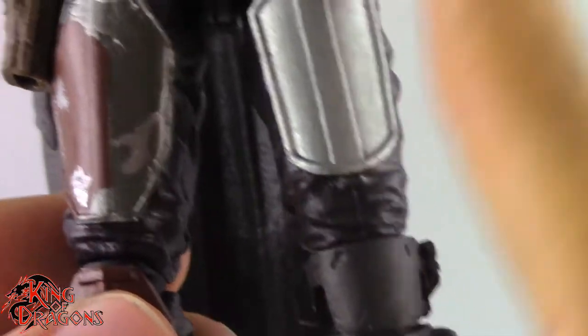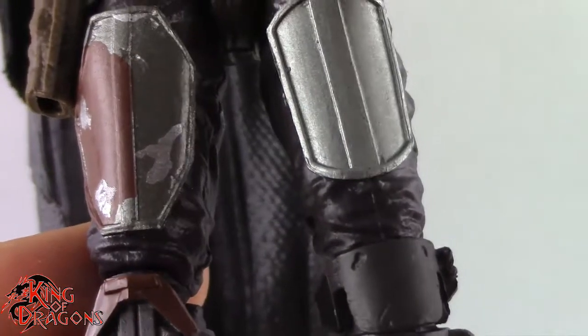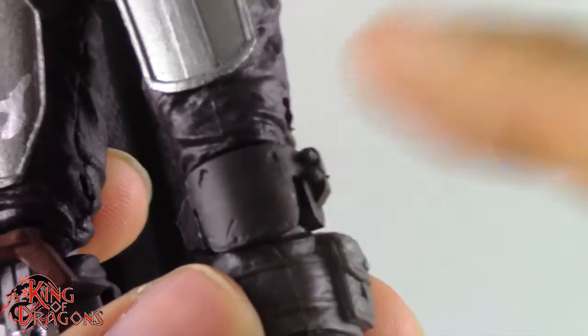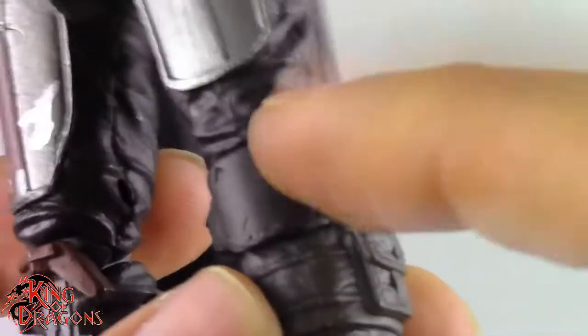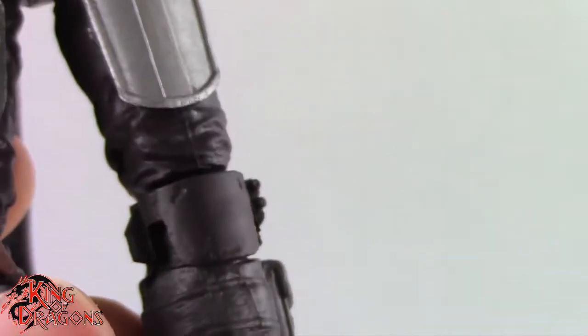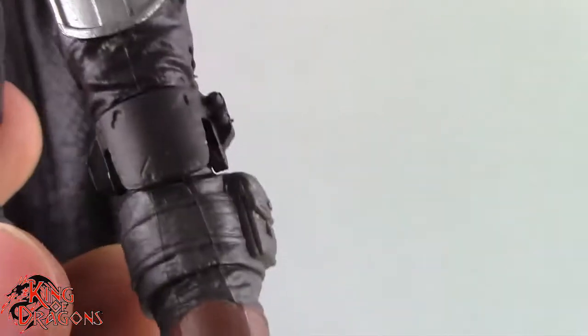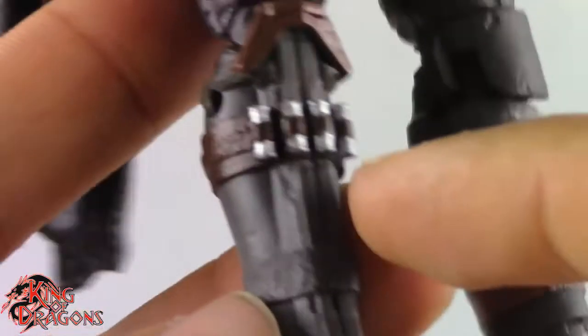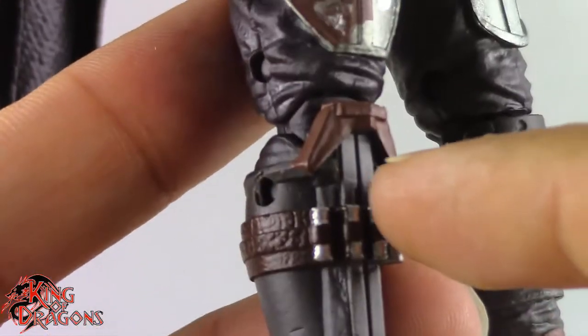Now he is reused from the hips down — everything from both legs is the exact same as the first release. He didn't have a knee pad in the first season, which is where this outfit comes from, and that is a little bit of a detail that I wish they had looked into a little bit more. But it's not a big deal — I can live with that because he does have the knee pad in season 2. We do have that pouch right here, his shin guard with the pulse rifle ammunition, and some more Beskar plating right here.